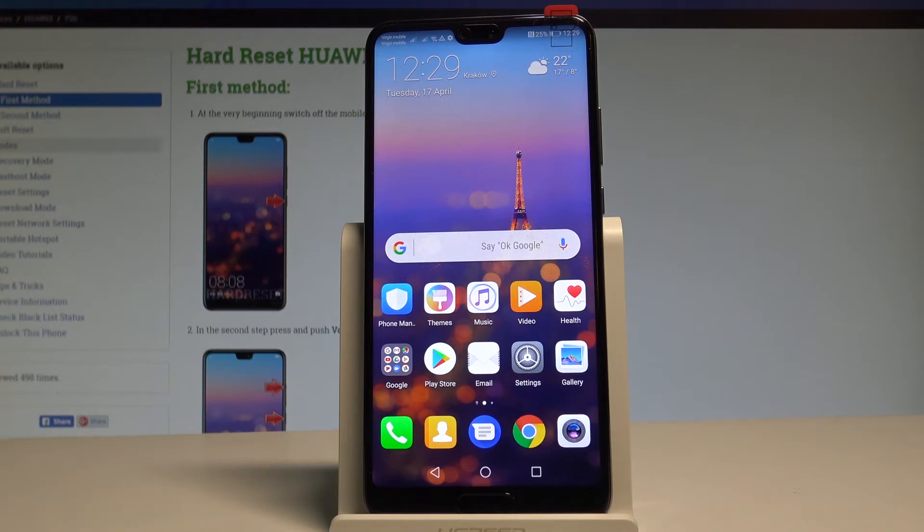Here I have Huawei P20 and let me show you how to check the IMEI and serial number on the following device. At the very beginning let me show you the first way of getting this info.